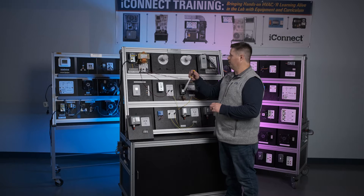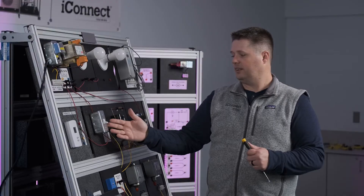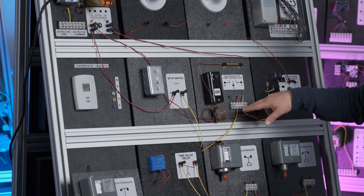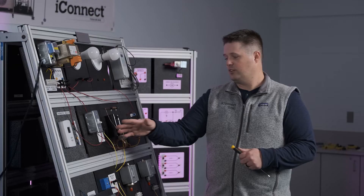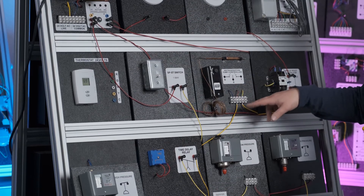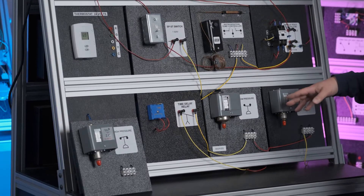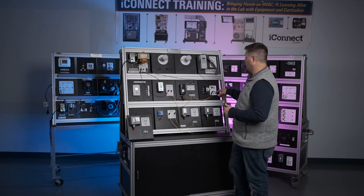Starting off here with the transformer panel: the SSU power supply comes in, the transformer steps down to 24 volts, and it's run through our single pole single throw switch. From there we go via banana plug to the direct wire terminal strip on the temperature control switch, then down to our time delay switch, through both of our pressure switches — at any point we can trip the switch on the back — and then back up to the contactor coil, and from the contactor coil back to common.